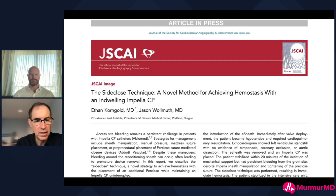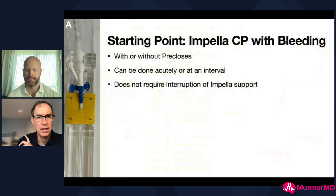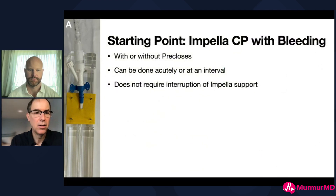He showed me what he did, I've done it several times, and we wrote up a case report in JSCAI. This will walk you through the steps, which we did on a model - we don't have a patient video yet. The starting point: you've got an Impella CP in with the peel away sheath out and the repositioning sheath in, and you're having bleeding around it. The nice thing is this can be done whether or not they have pre-close sutures. Occasionally we'll get patients shipped in from outside facilities who got an Impella CP placed urgently without a pre-close, and this is a great way to manage that. It can be done acutely in the cath lab or down in the ICU without interrupting Impella support.